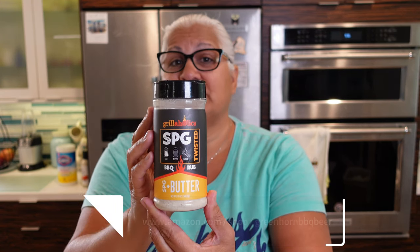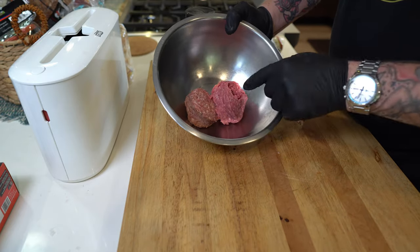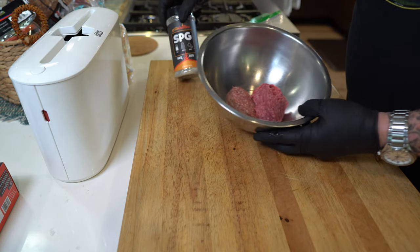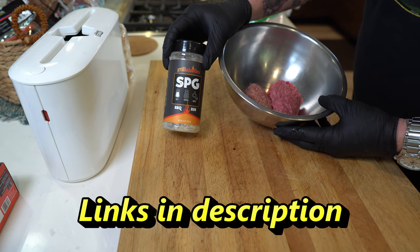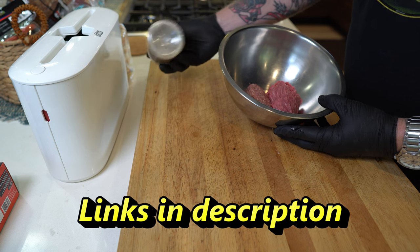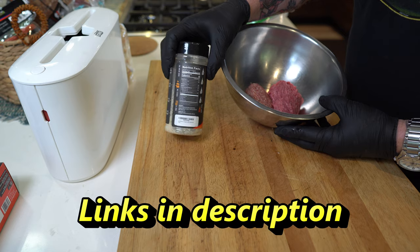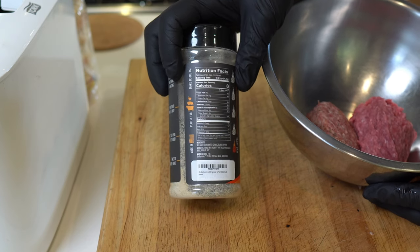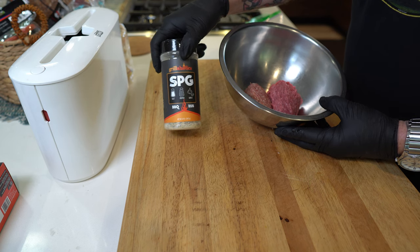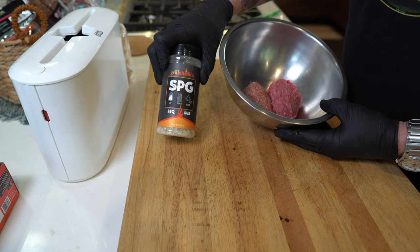So this is what we're working with — the ground beef and Jimmy Dean sausage. We're going to season these very lightly using Grillaholics SPG, a really nice all-purpose seasoning. Shake it up a little because it does settle. The ingredients are pretty much all natural, no sugar added — it's really good stuff. Be sure to check the links down in the description and get 20% off this and anything at the Grillaholics website using discount code GREENHORN when checking out.